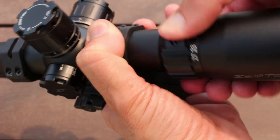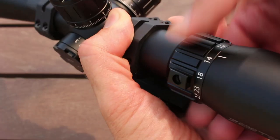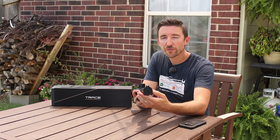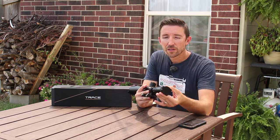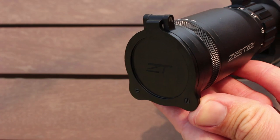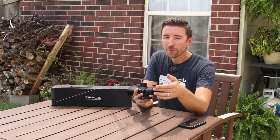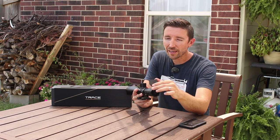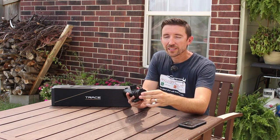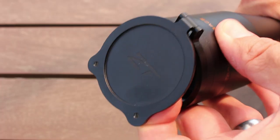Moving back to the magnification ring — same thing, very smooth and easy to actuate. It's just a little bit less than 180 degrees of spin, and there's an option to attach a lever to make it easier in the field. At the back we have a fast focus eyepiece that spins very smoothly — it feels like it's in fluid. Attached to the back is a flip cap, and this is not your average kind — it's anodized aluminum, lightweight, very precisely made. Instead of magnets or weird locks, it has two little posts that mechanically click into place. You get one at the front as well.